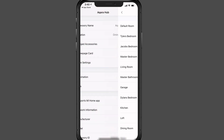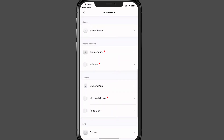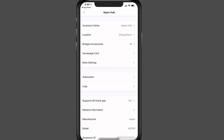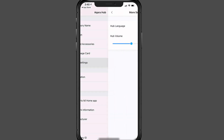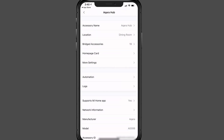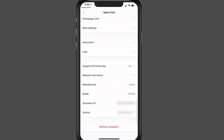The hub settings show the room it's assigned to — currently the dining room — and all the bridged accessories connected to it, including the window sensors I added. You can see a homepage card, and there are more settings for language and hub volume. You can also set up automations directly in the hub using an if/then setup, and the screen provides network and manufacturer information as well as the option to remove the accessory.